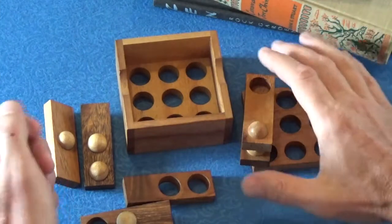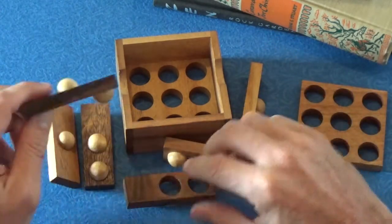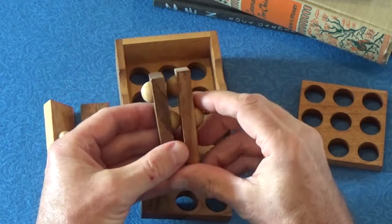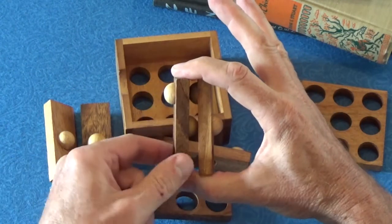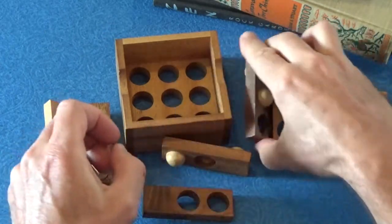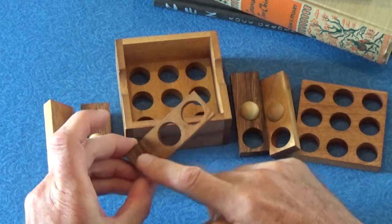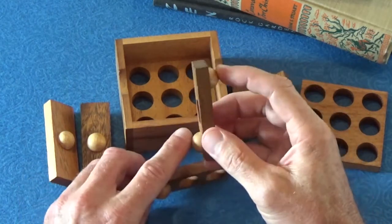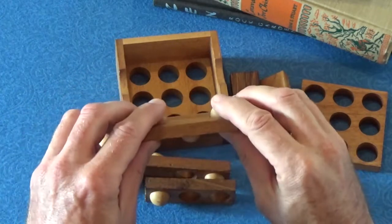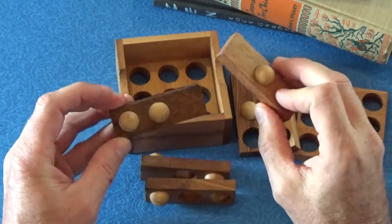Okay, so the solution to the Golf puzzle. What we have here again are these six pieces. You'll notice that two of the pieces are the same — these two pieces right here have a ball sticking out on one side, one in the middle, and a hole on the bottom. The other four pieces are all different: this one has two holes and one ball on one side; this piece has two balls, one on each side, and a hole in the middle; and these two pieces don't have any holes at all — one has two balls on one side and one on the other side in the middle, and the other has two balls on one side and one on the other side at the end.